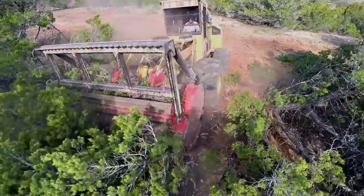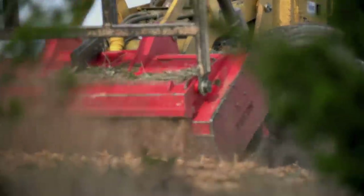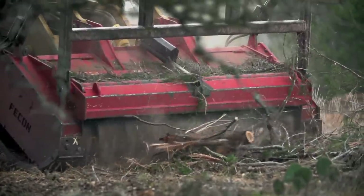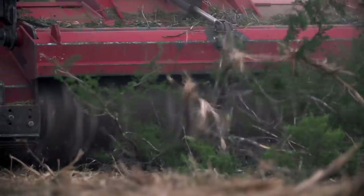With a dozer there's a lot more involved as far as recovery, because you're stripping the land and you have nothing on top of the soil to protect it.